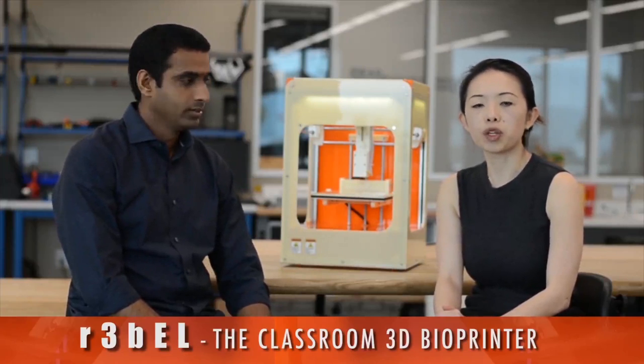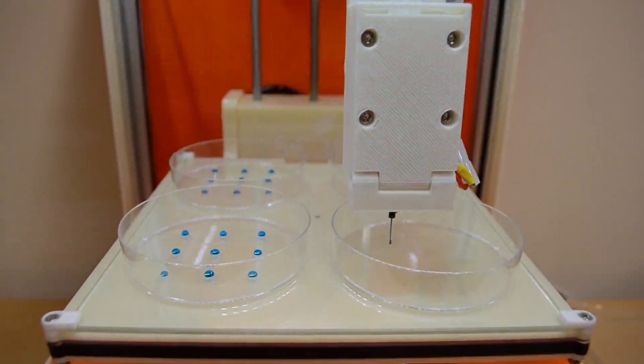Hello everyone, I'm Maya and I'm Prashant. We're the founders of SE3D Education and creators of Rebel, the classroom 3D bioprinter. Using our bioprinter, teachers can conduct scientific experiments using algae, bacteria, and proteins. But more importantly, students can themselves design cool scientific experiments, thereby enhancing hands-on learning and innovation and creativity.